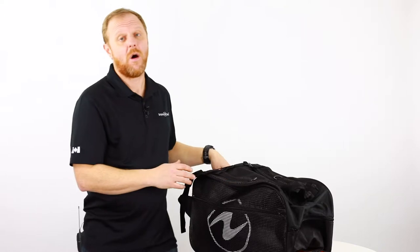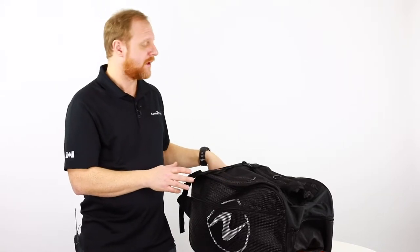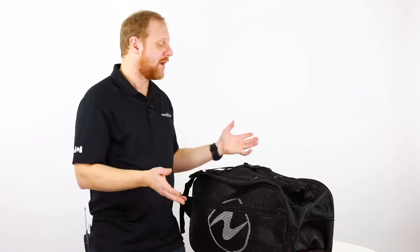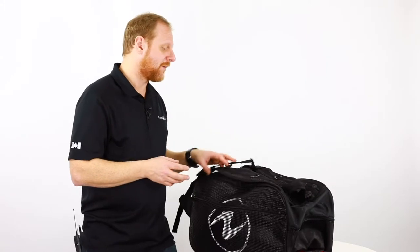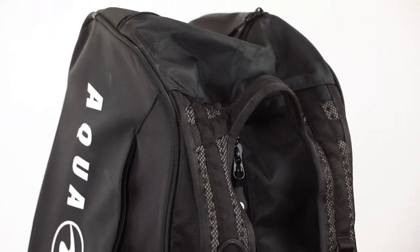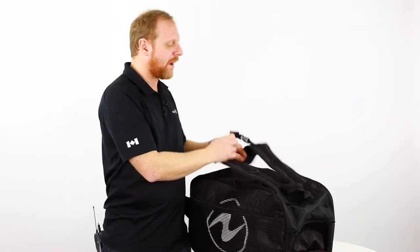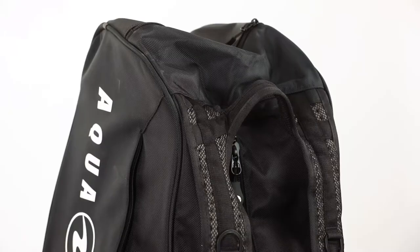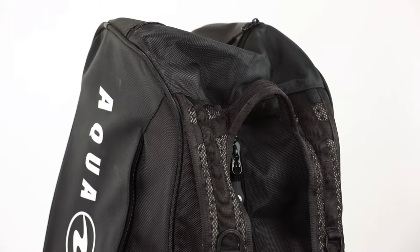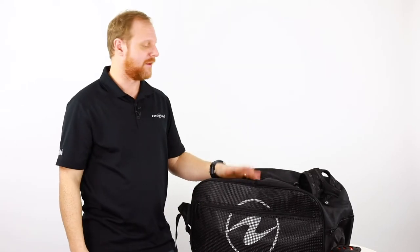The duffel pack is only two pounds and can carry up to 46 liters of equipment, so it's a very skookum little unit and very light. You can also check that bag onto an airplane by just tucking in the backpack aspect of it. So that's the duffel pack from Aqualung in the Explorer 2 series.